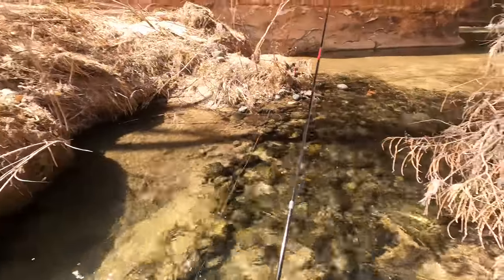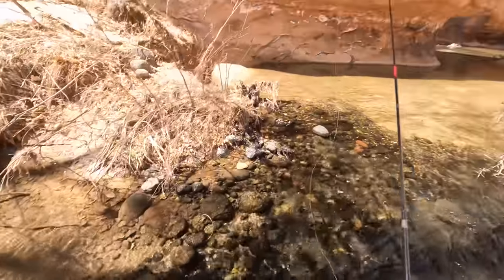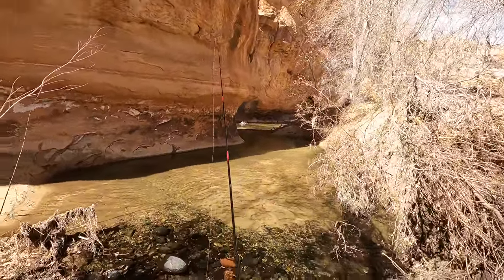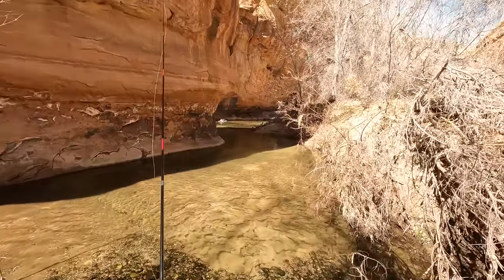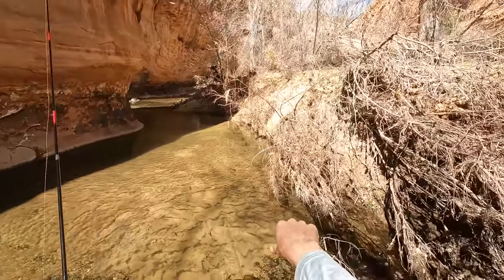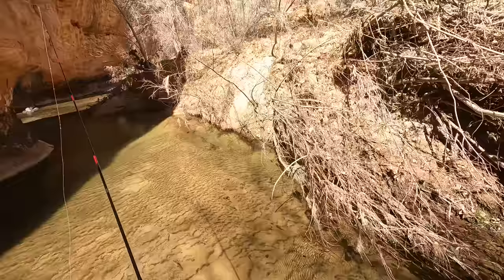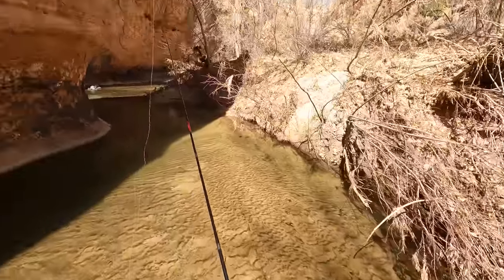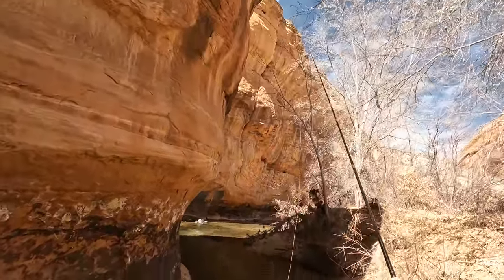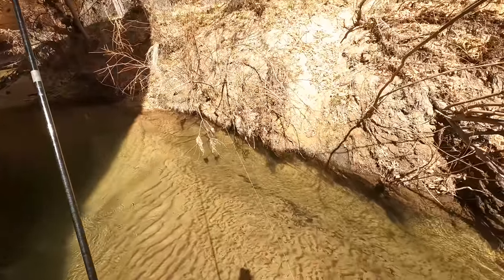There's more water in here than I thought there would be - this is a larger creek than I thought it would be. That's fun. Oh, there's a fish! Just saw my first fish cruising. It saw me I'm pretty sure - it moved over into the undercut bank over there. Well that's good, there are fish down here, down low. And that was a pretty decent fish - looks to be nine or ten inches. Which for a little desert creek like this is perfectly fine with me.